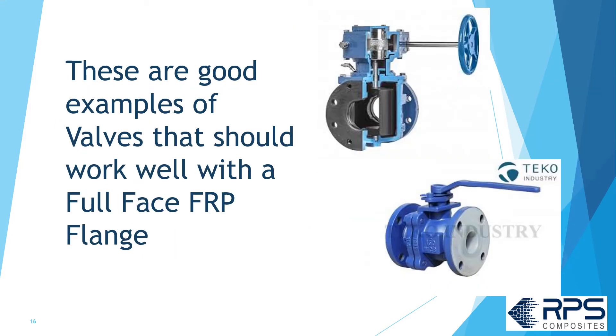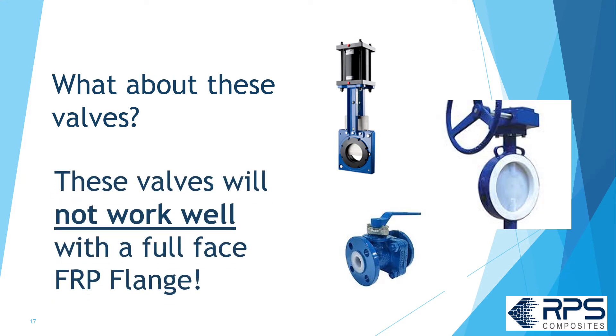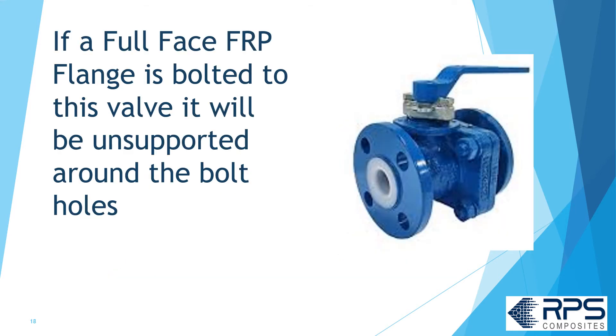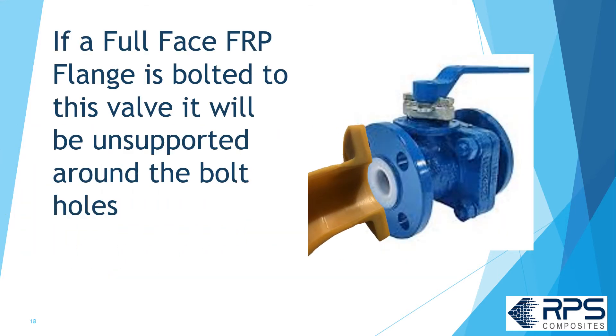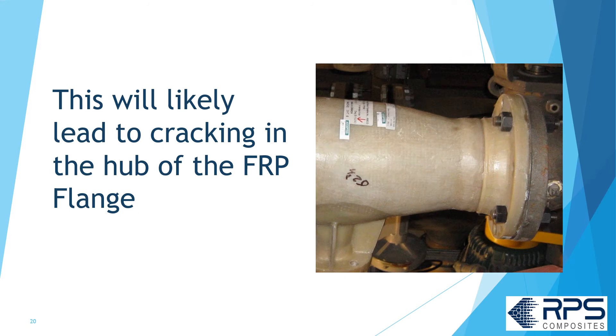Here are some examples of valves that work well with full face FRP flanges — note the linings go right to the OD of the valve. These other valves won't work well with a full face FRP flange. If a full face FRP flange is bolted to this type of valve, it's going to be unsupported around the bolt holes. When the flange is torqued up, it's going to want to bend into those unsupported areas, and that will likely lead to cracking of the FRP flange hub.